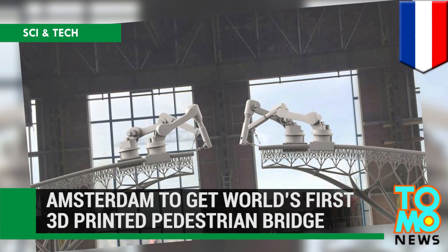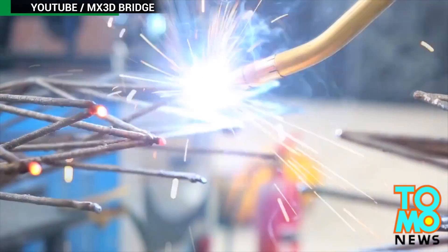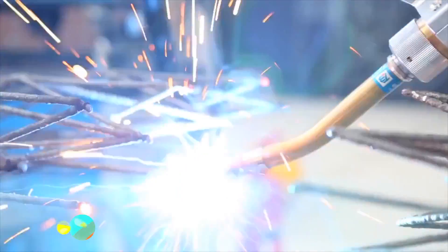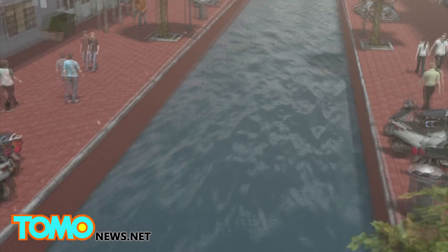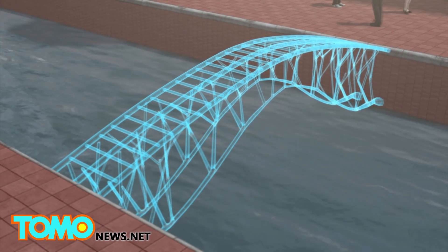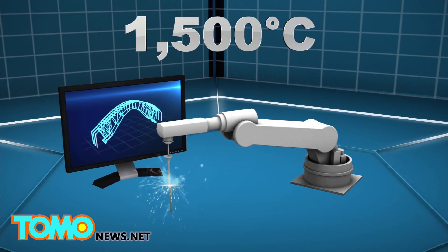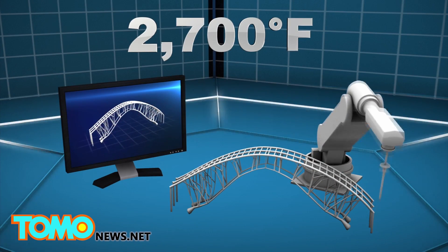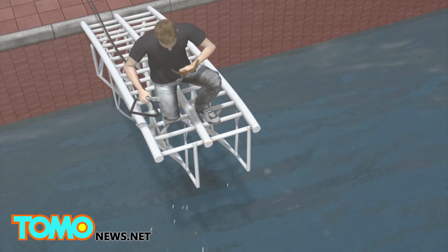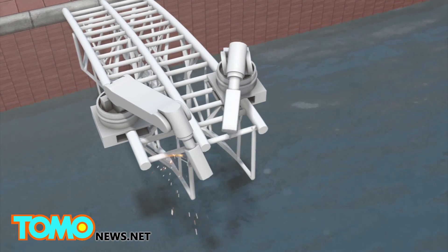Amsterdam is to get the world's first 3D printed pedestrian bridge. Dutch company MX3D plans to print a bridge across an Amsterdam canal, with the project set to begin in September. A computer program plots designs while robotic arms heat metal to 1,500 degrees Celsius — around 2,700 degrees Fahrenheit — to weld structures drop by drop. This technique removes the need for scaffolding and people, as the robotic arms are supported by the very structure they are printing.